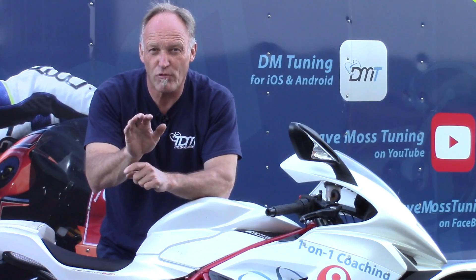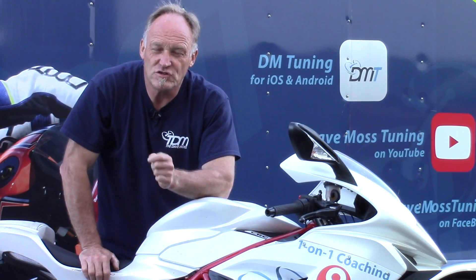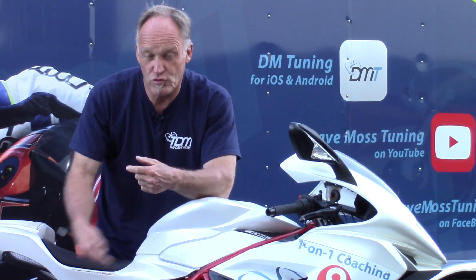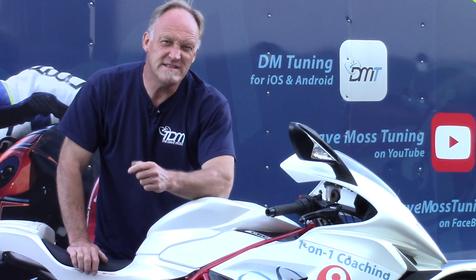As I get faster and my riding style changes and matures — which it does, it's inevitable — maybe that geometry isn't going to work for me anymore. So don't set it once and forget it. Every once in a while revisit your chassis geometry: swing arm angle for mechanical grip, and fork position for turn-in. Ask yourself, do you want something different now?